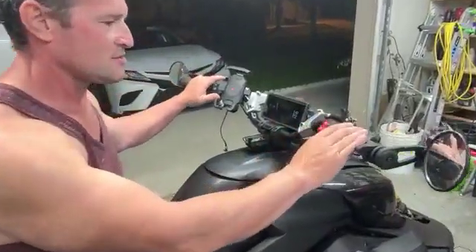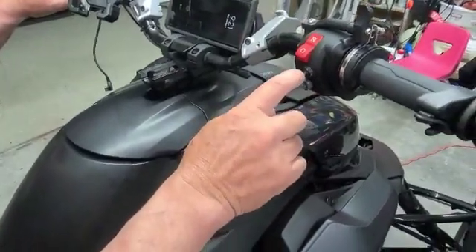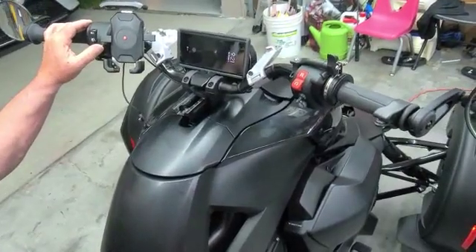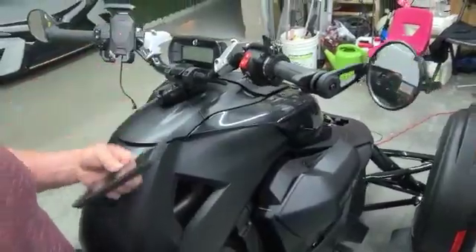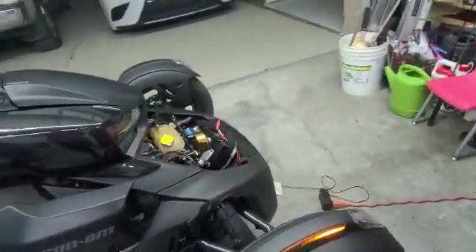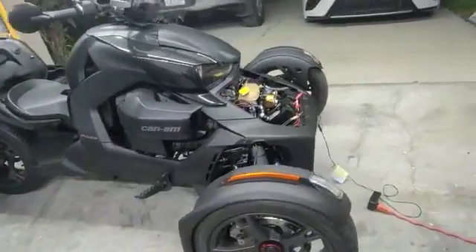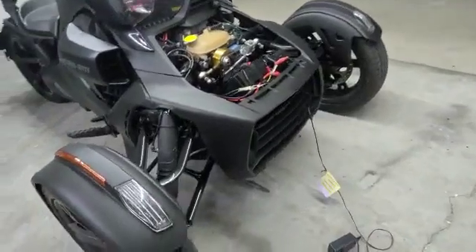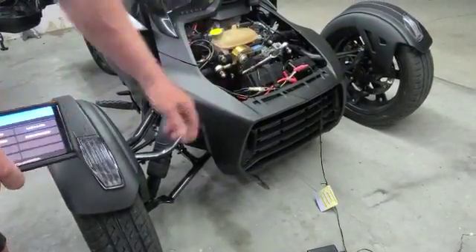The only thing you have to focus on are these two switches. This switch: up, down. And the other one on the left: up and down. Also, as you might see in a lot of my videos, I can put the Riker up by remote control.